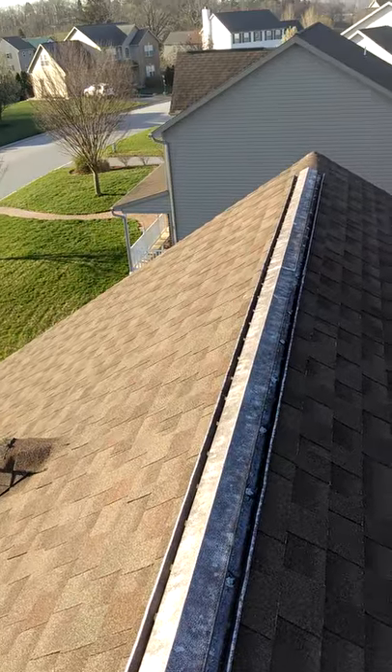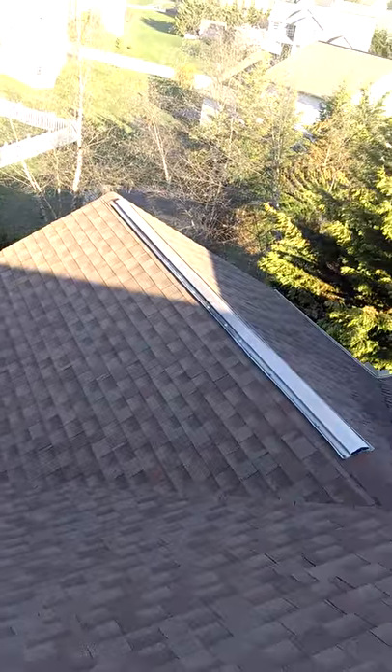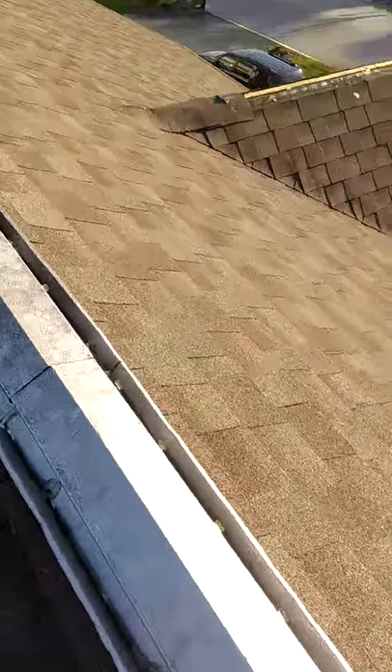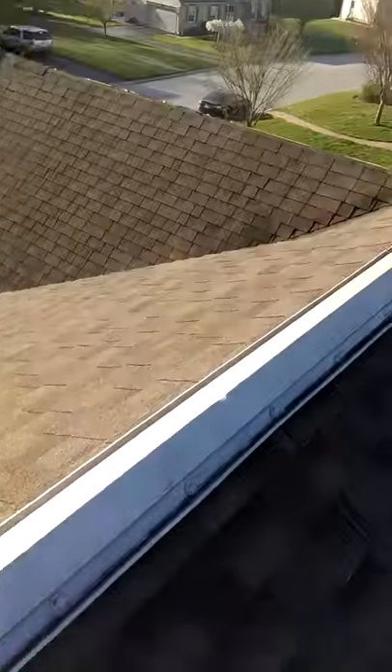It seems like anybody that has this metal ridge vent always tends to have leaks, generally within 10 years of having the home. So if you do have metal ridge vent, you need to look out for leaks. As you can see, this joint right here isn't even caulked, so the water can just go right in there. So, one thing to keep an eye on.